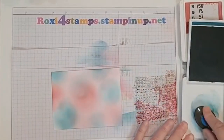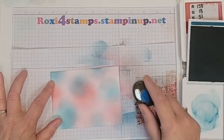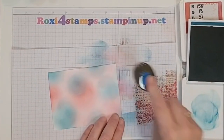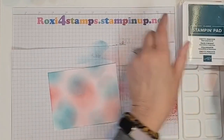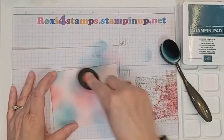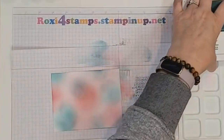I want some stronger color in the middle there but I don't want it to be too strong. There we go, I think that looks good. All right, so there's our colored background.